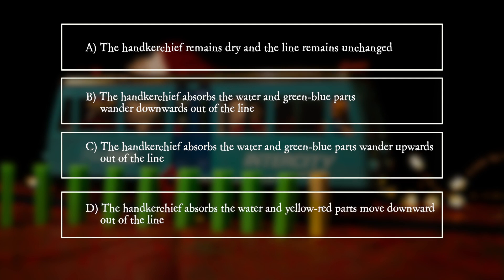D. The handkerchief absorbs the water and yellow-red parts move downward out of the line.